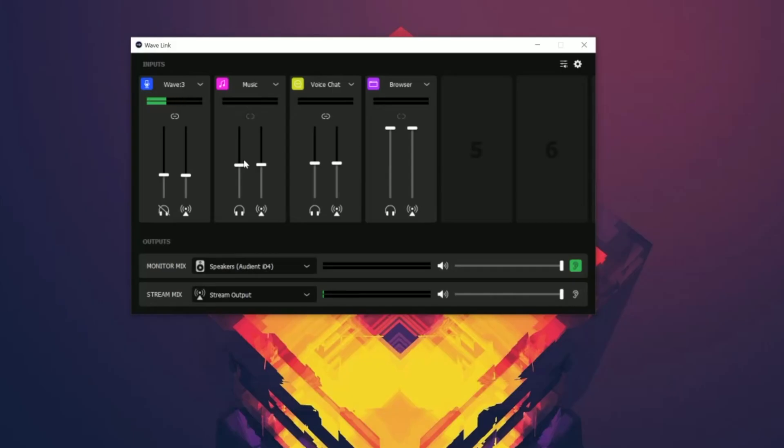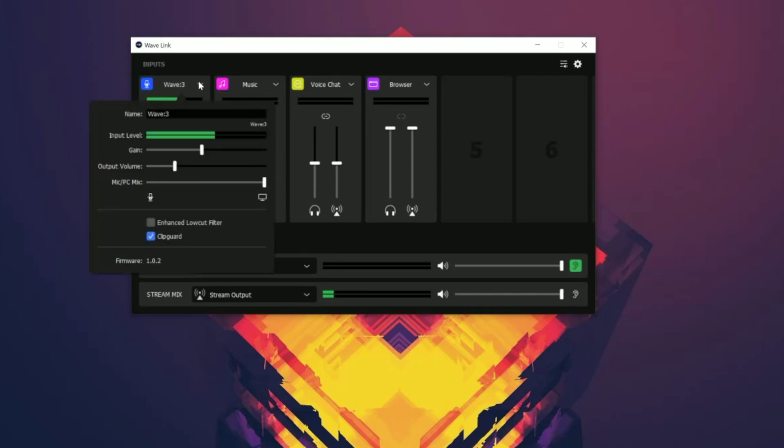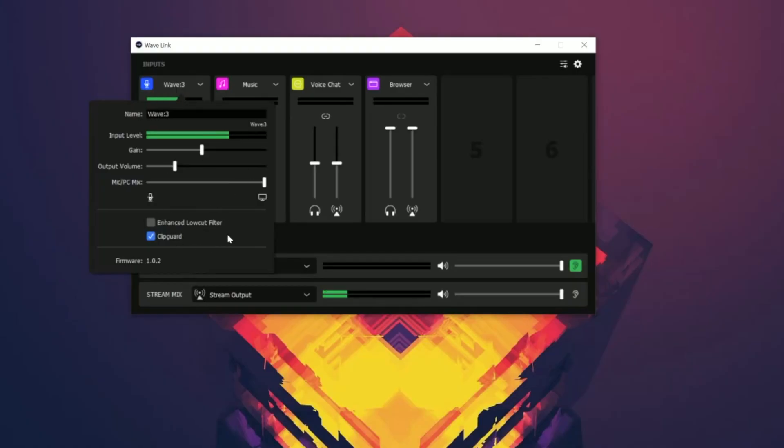Once you have the Wavelink software installed and running, you'll see two different sections: one labeled inputs and one labeled outputs. Starting with inputs, you'll notice a number of different categories along the top. The first category on the left gives you controls for your Wave 3 microphone. Opening that drop-down reveals options to rename the microphone, a graphical representation of input levels, and three controls: one for gain, one for output volume, and one for microphone/PC mix — the same controls as the physical button on the front of the Wave 3. Right below that you can enable or disable an advanced low-cut filter, enable or disable clip guard, and view the firmware version.